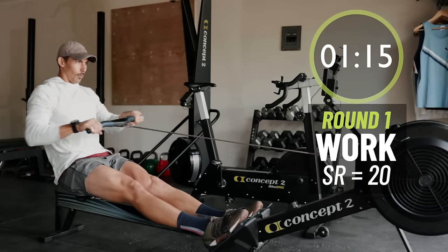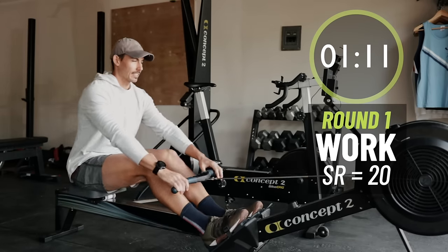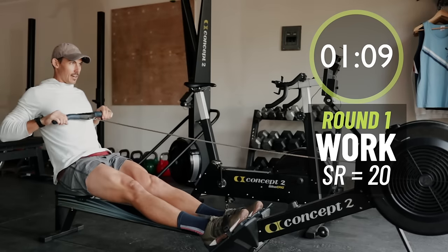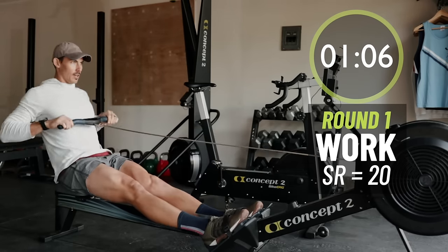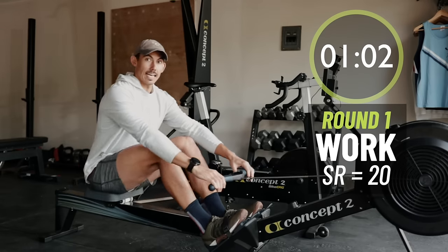So you're just settling in right out of that 20, learning how to put force into every stroke instead of letting the stroke rate spin out of control. Try to be strong through each drive, letting the legs do the pushing.